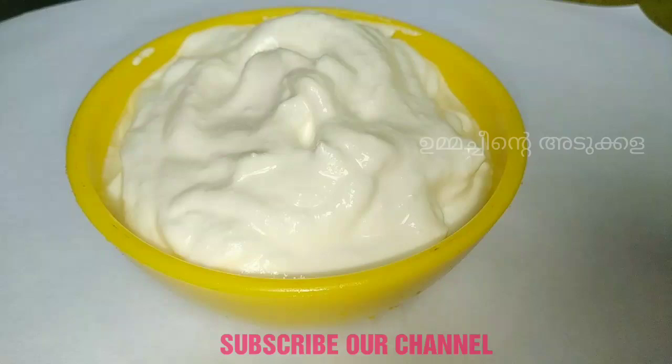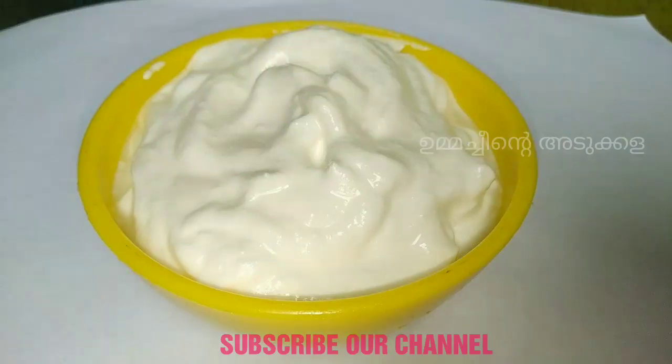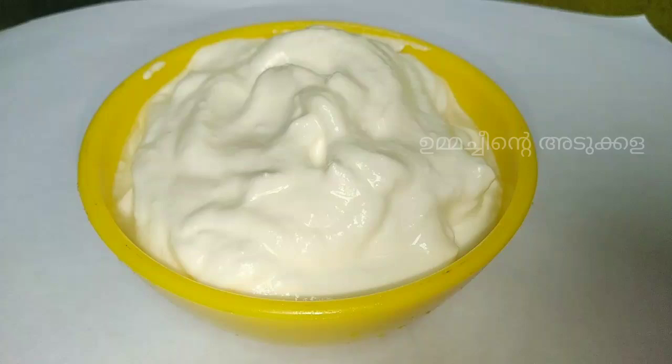Hi friends, I am going to show you a recipe for garlic sauce. This garlic sauce is very thick and creamy.